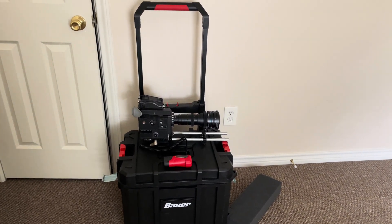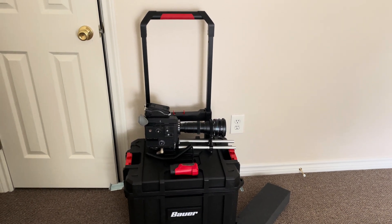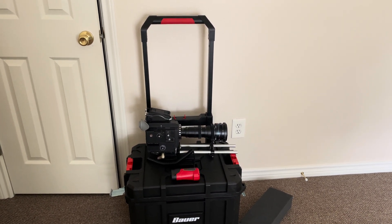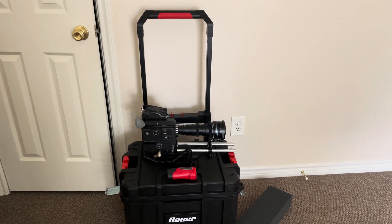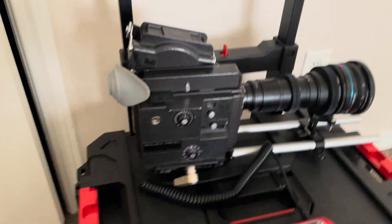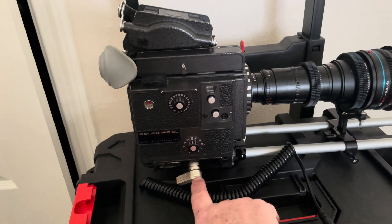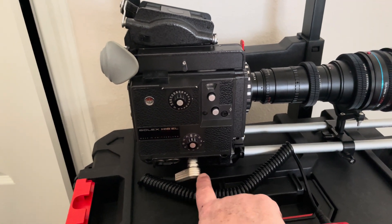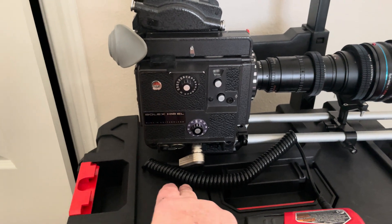Hi, this is Paul again. Here's a short video about a new way I came up with for powering my EL camera — a very elegant, simple solution I think. Here we have the Bolex EL, and we have a custom-made four-pin Teutel connector, right-angle, all-metal.